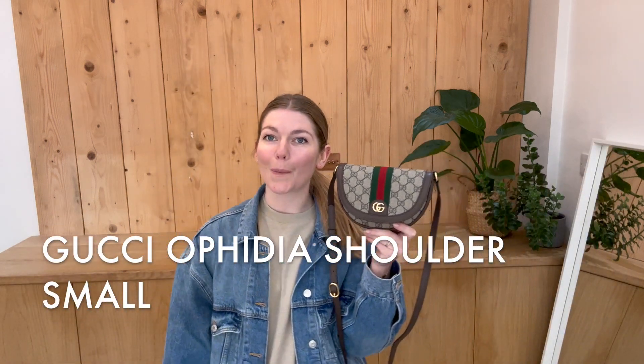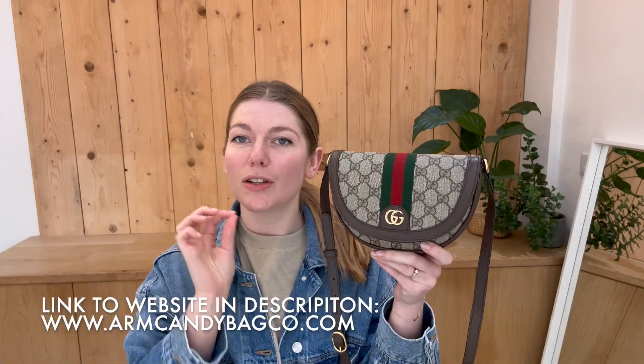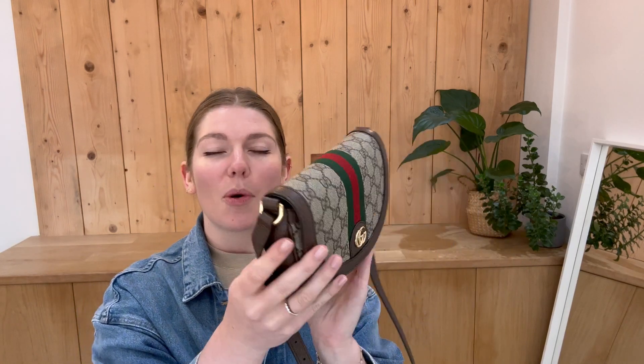Hi guys, welcome back to Arm Candy. I hope you're all okay and having a lovely week. We are back today with this super cool piece of Gucci. This is a Gucci Ophidia small shoulder. It's in sort of the saddle shape, which I love. This is a really cool shape in the Supreme canvas with the Ophidia stripe. Just what a cool bag — love it.